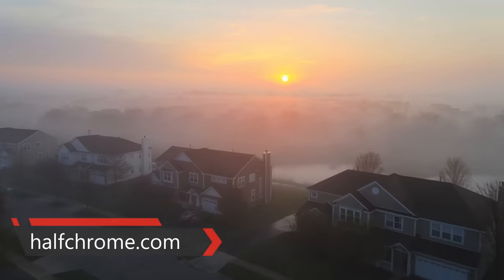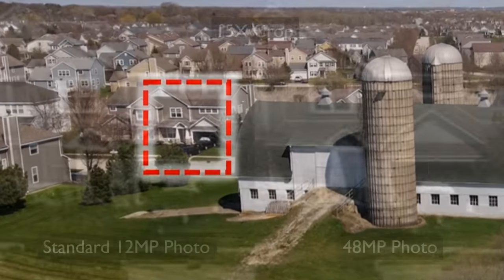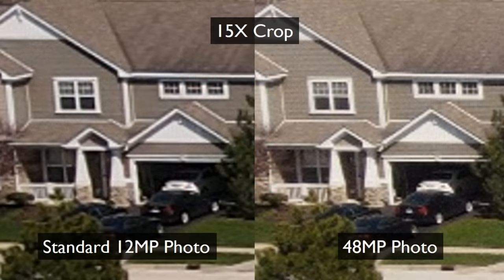First, we're going to talk about HDR, which is really what the sensor is best at. Next video I'm going to do, I'm going to talk about the 48 megapixel — it's kind of both 12 and 48. I'm going to talk all about that in my next video, so subscribe if you don't want to miss that.